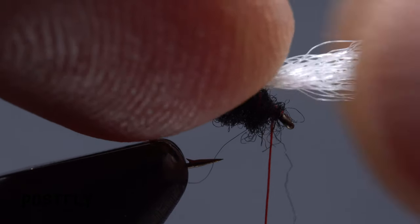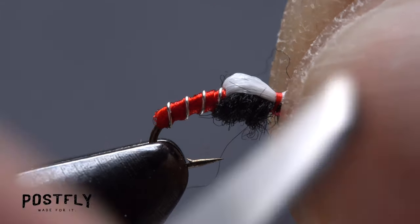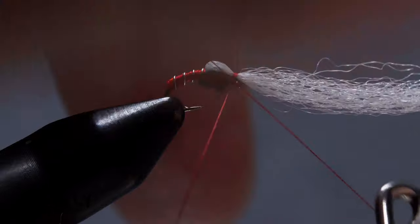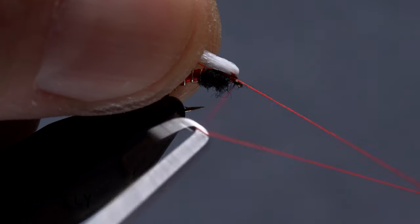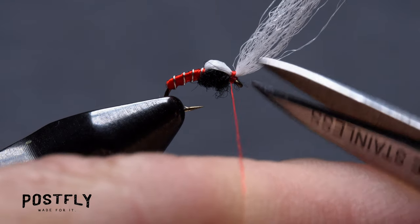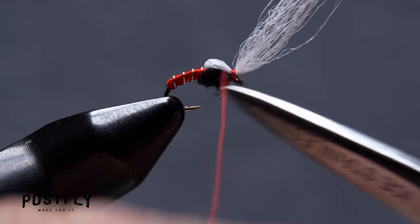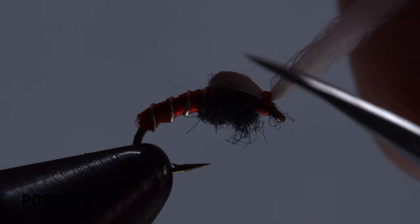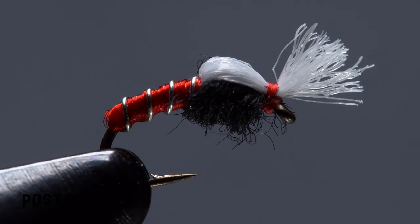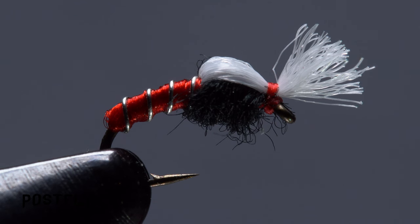Pull the white yarn forward out over the eye and take wraps of tying thread to lock it down. Pick up your whip finish tool and use it to do a four or five turn whip finish behind the eye but beneath the yarn. Be sure to seat the knot well, then snip your tying thread free. Trim the yarn off leaving a fairly short emergent wing. And that's the Smokejumper — the floating yarn should keep it suspended in the surface film while the red abdomen will hang enticingly below.